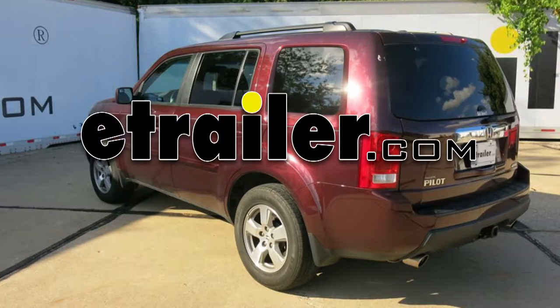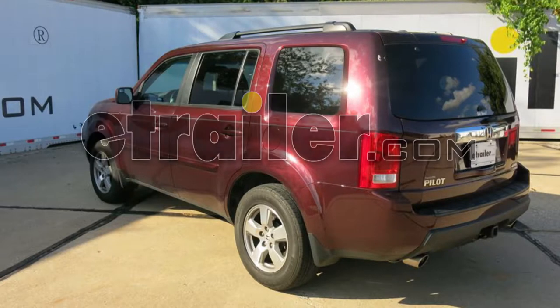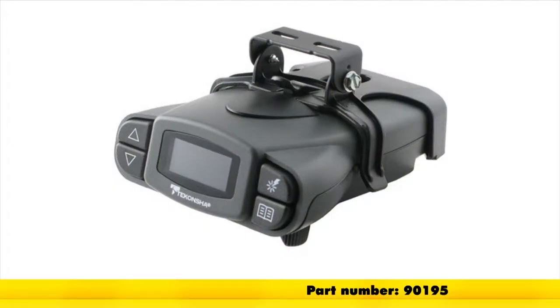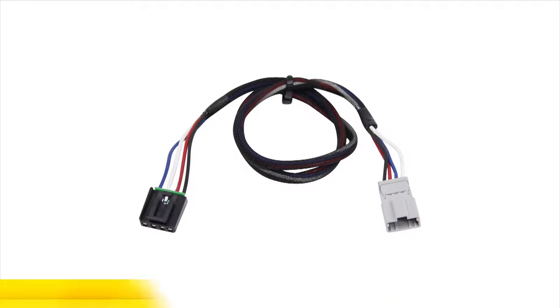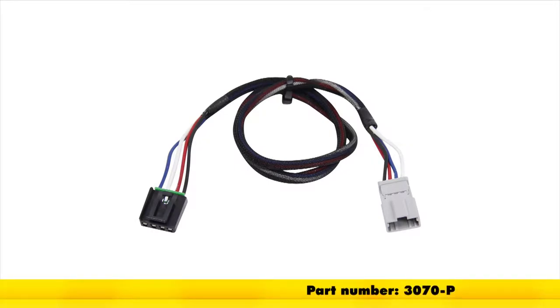Today in our 2011 Honda Pilot, we'll be installing the Tekonsha Prodigy P3 Trailer Brake Controller, part number 90195. To ease our installation, we'll be using the wiring adapter for electric brake controllers for Honda vehicles, part number 3070-P.